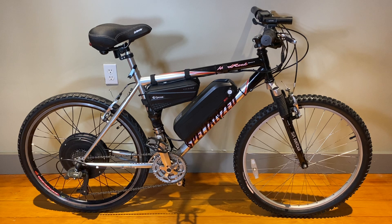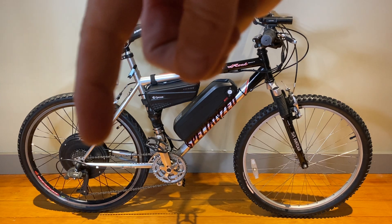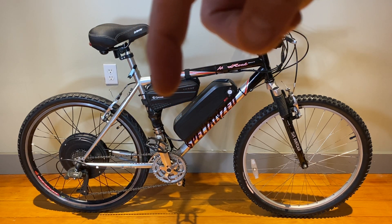It worked like a charm. It totally has pedal assist — you pedal the thing and the motor engages, it's pretty amazing. The brain, which talks to the motor, runs down there. This is where the brain sits.